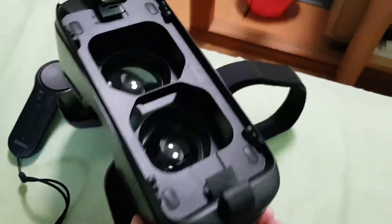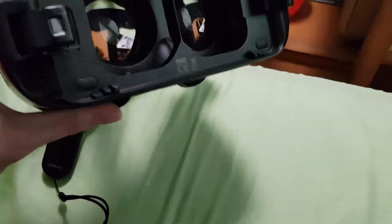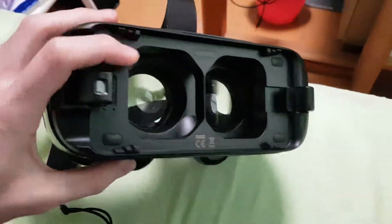Basically, you clip your phone on the back of the Gear VR. If you can see right here, it connects with the USB-C connector. You clip your phone in and it fits quite nicely — it's not loose or anything, so you can move around freely.